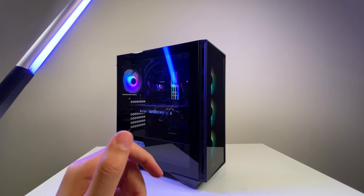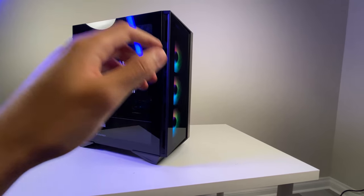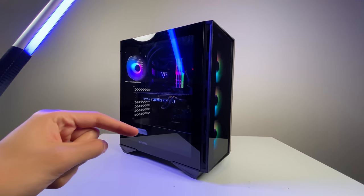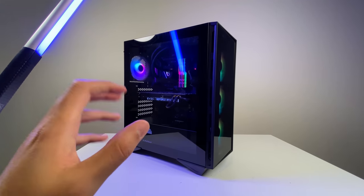If you liked this video, give it a thumbs up for the YouTube algorithm. If you have any questions or concerns about this build, leave a comment in the section below. This is David from Real Hardware Reviews, signing off.